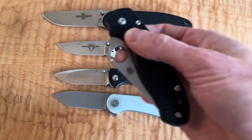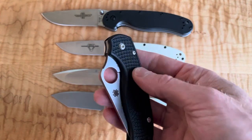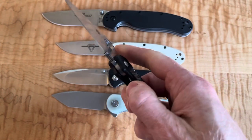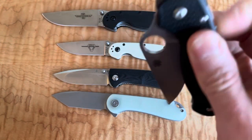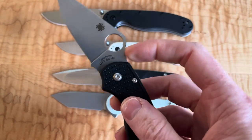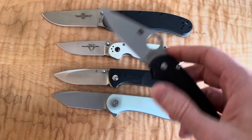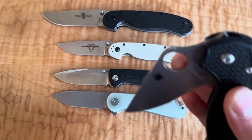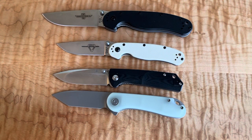On the higher end, there's also the Spyderco Para 3 Lightweight — where you save on materials and get a lighter weight knife — but at around $115 MSRP, we won't keep that in the comparison for now.